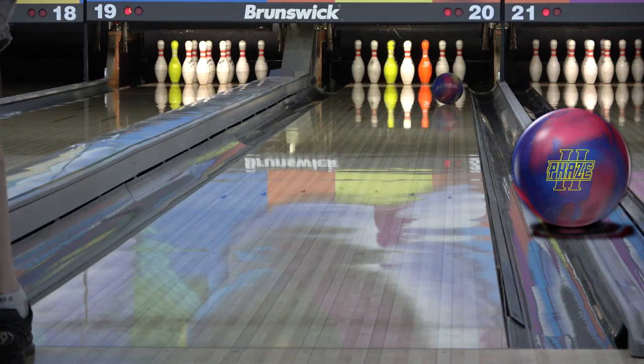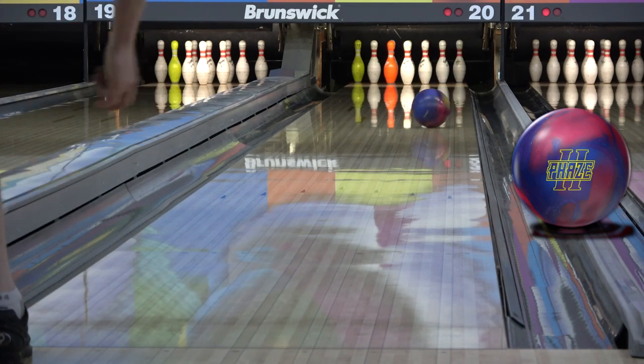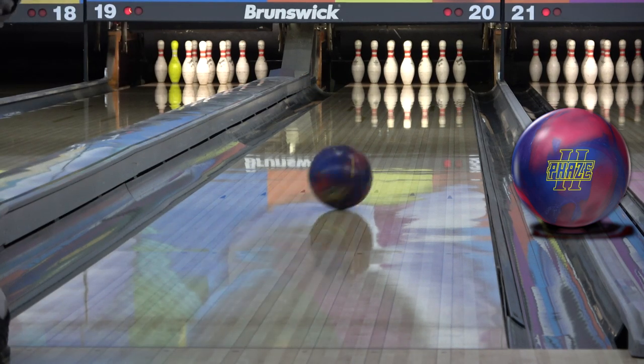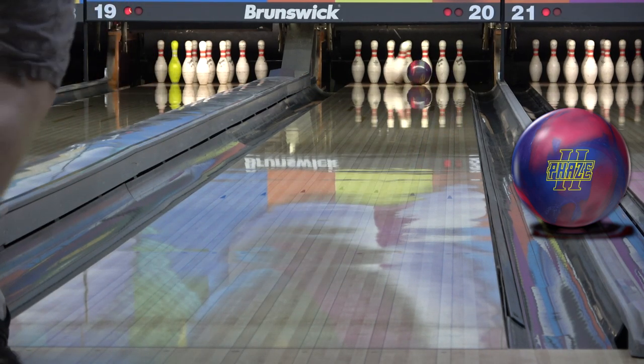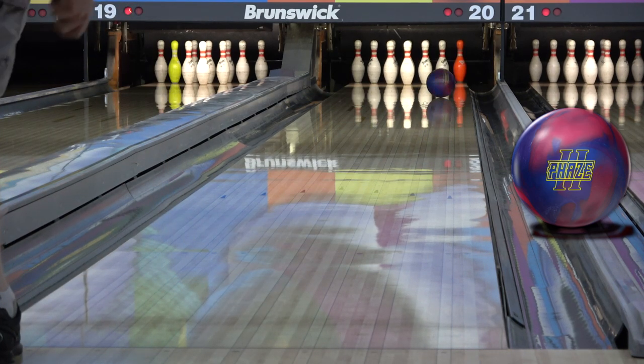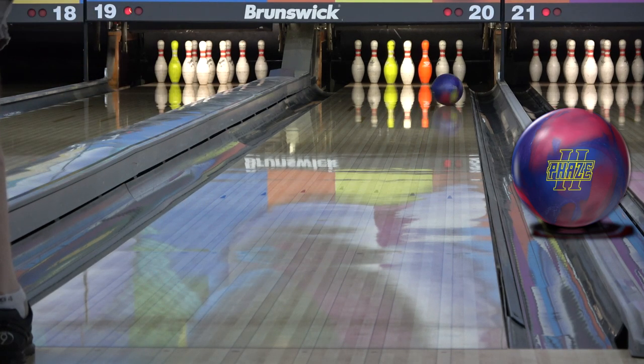It helps deliver effective ball motion. Hook, shape, and really any other facet of ball motion is completely useless unless it's effective and helps you get the pins down. That's ultimately the goal. The Phase 2 does this very well. That's why you see it on TV all the time in the pros' hands and in better bowlers' bags across the country.